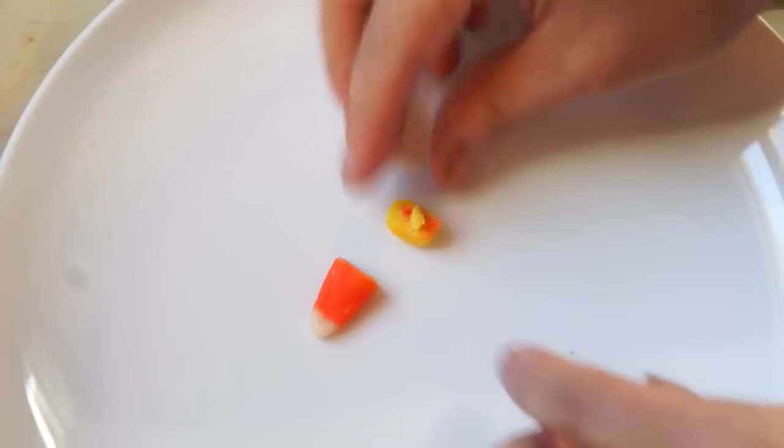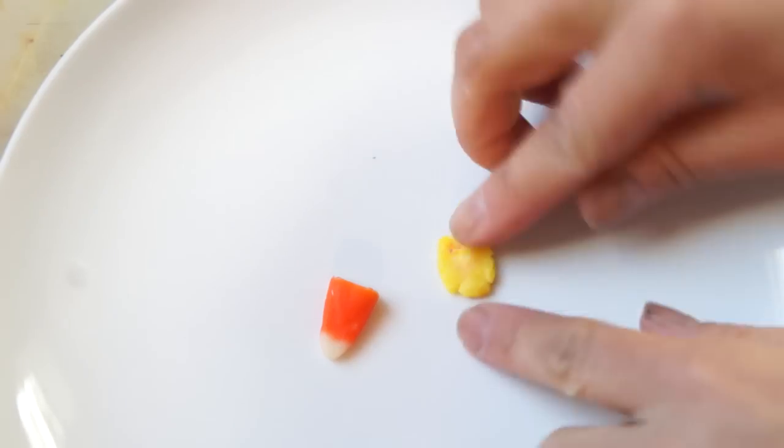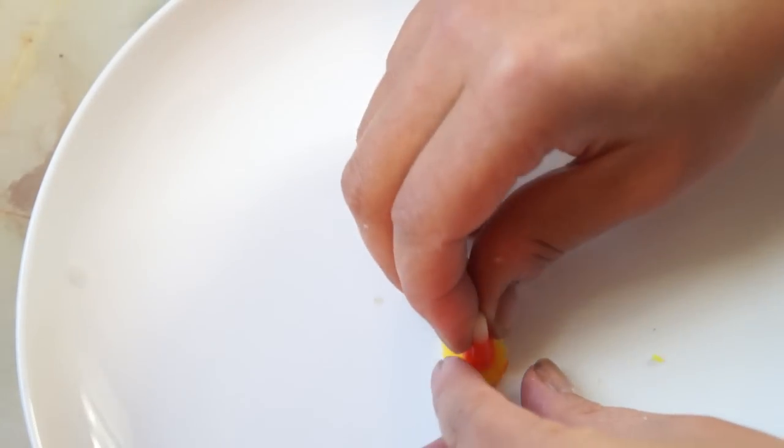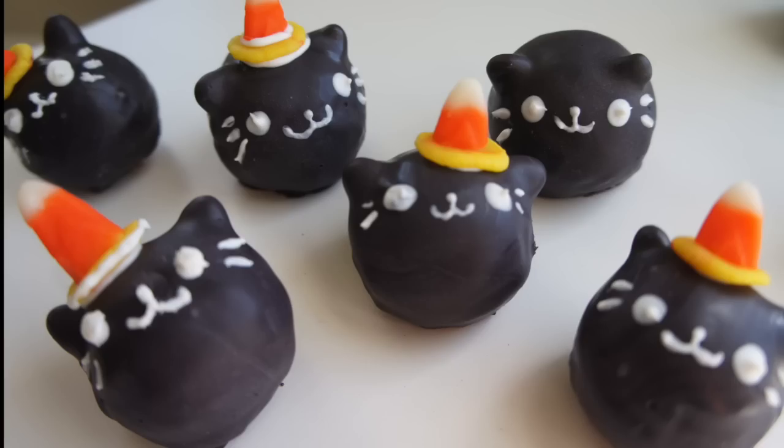Making a little witch's hat out of candy corn is really easy. Just cut off the bottom third, knead it, mold it into a little disc, stick the top on, and you've got yourself a hat. And here is my kitten army, all appropriately dressed for Halloween. These donuts were inspired by some Japanese donuts that I found online. They're called Dobotsu Donutsu, which means animal donuts. If you want more information about that, I'll put the link down in the description box.